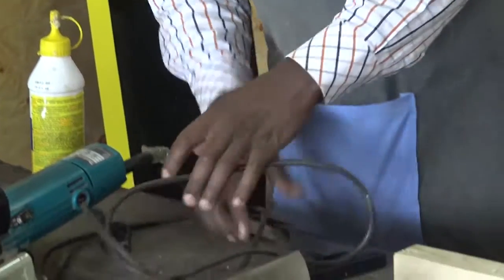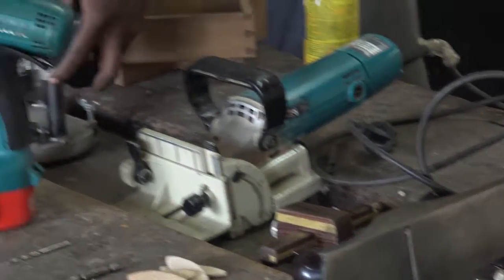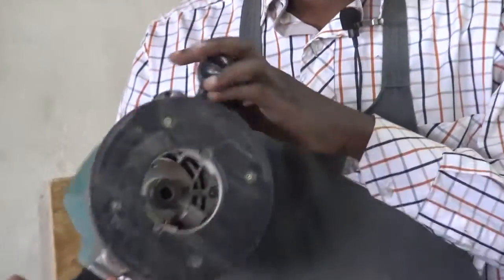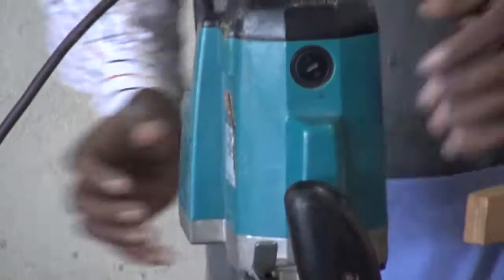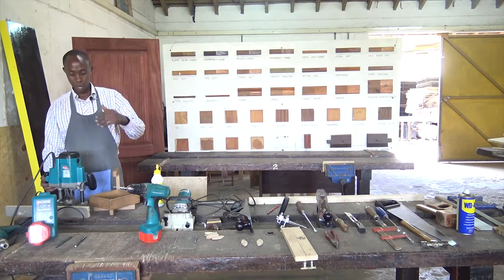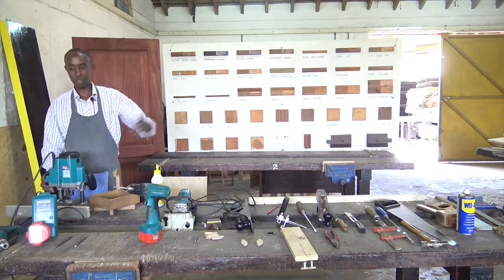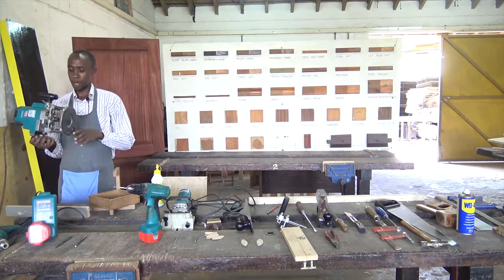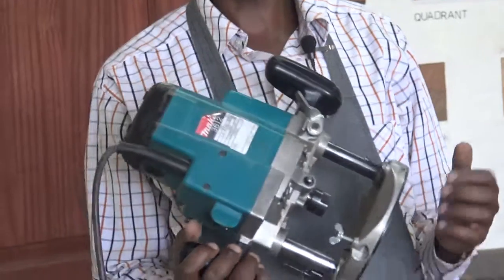Now we move to the next machine, which is very important. It's the last one in this session of the power tools that we have. We call it the router machine. The router machine has quite a number of operations: it can do molding, it can be used to make holes, you can recess for locks with it, you can put some decorative molding using the router. In our other sessions where we will be demonstrating it, we shall show the use of the router machine.